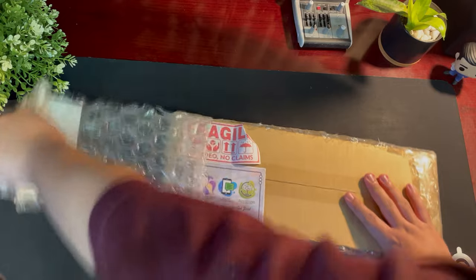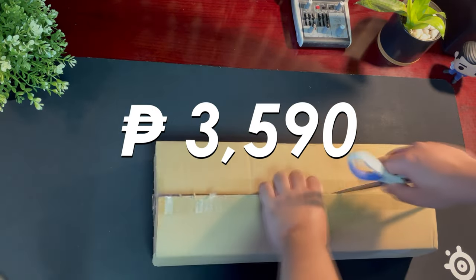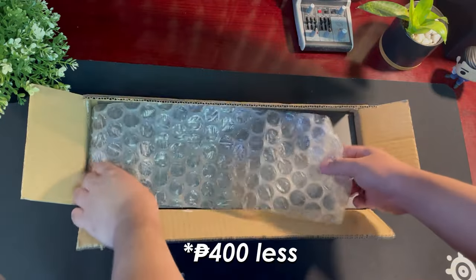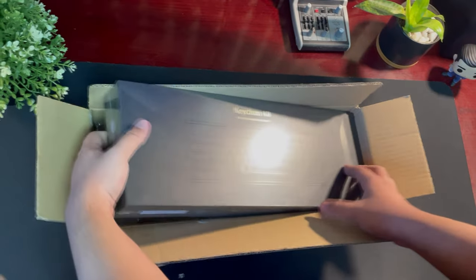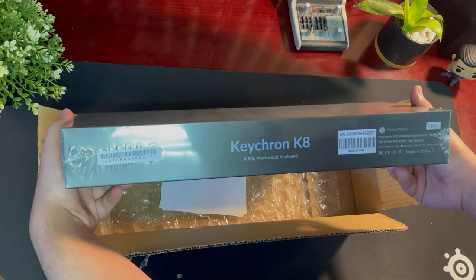So let's check this out, let's get to the unboxing. I got this from Shopee for 3,590 pesos. Got it on sale actually for 500 pesos less — it would usually cost around 4,000 pesos. Thankfully, I was just in time for that sweet, sweet sale.